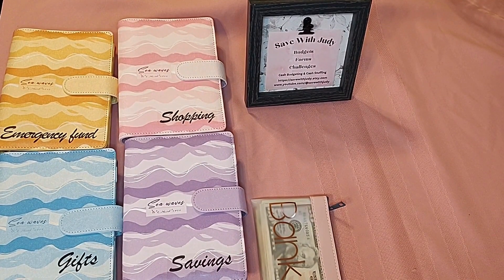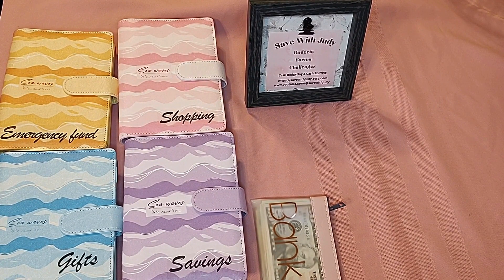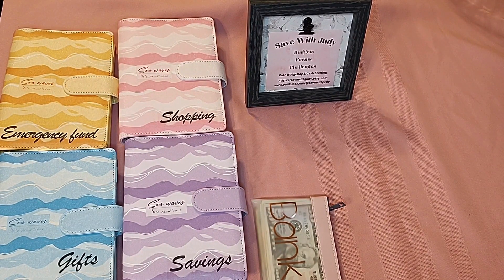Hello everyone, this is my very first cash stuffing and welcome to Save with Judy. I'm retired, and I know that a lot of savings challenge channels feature mostly younger people with children. My children are grown, I have three grandchildren, and what my husband and I love to do is travel. We're saving for things in our retirement rather than for children.